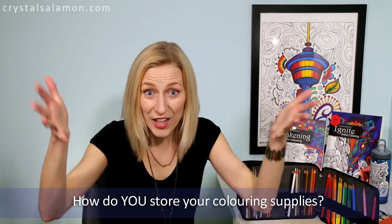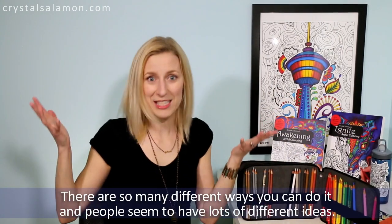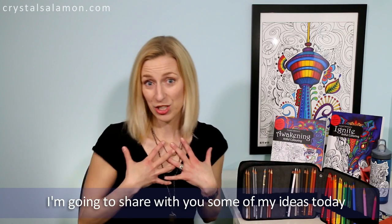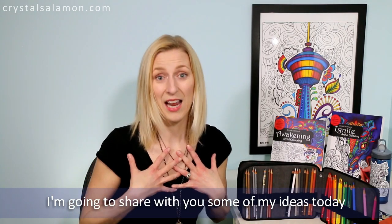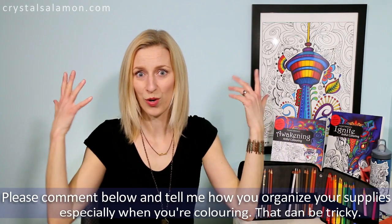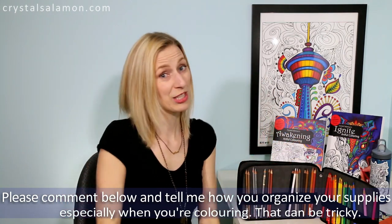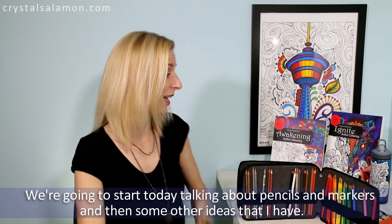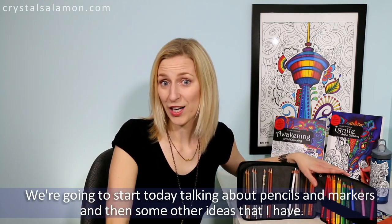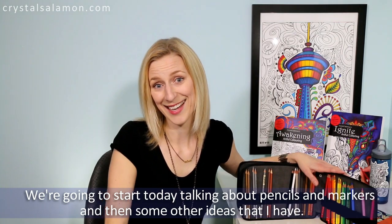How do you store your coloring supplies? There are so many different ways you can do it and people seem to have lots of different ideas. I'm going to share some of my ideas today, but I'd like you to comment below and tell me how you store or organize your supplies, especially when you're coloring, because that can be really tricky. We're going to start by talking about pencils and markers and then some other ideas.